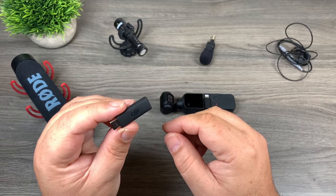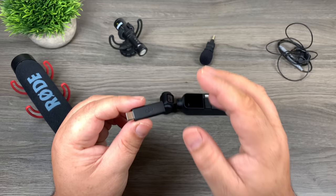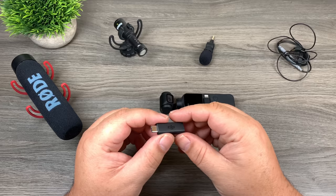G'day folks, today we're going to take a quick look at the DJI Osmo Pocket microphone adapter. This was just released and it now allows you to connect an external microphone to your Osmo Pocket. We're going to take a look at some different microphone options, do some audio samples, and then look at some different ways you can connect a microphone to your Osmo Pocket.